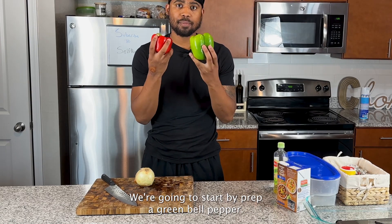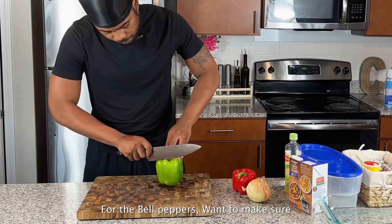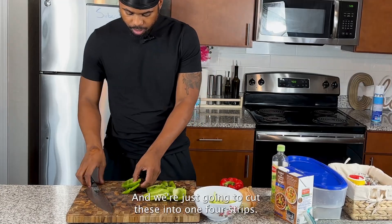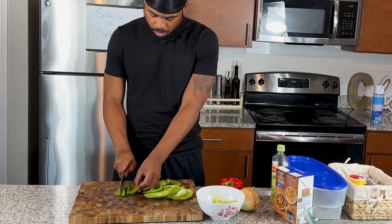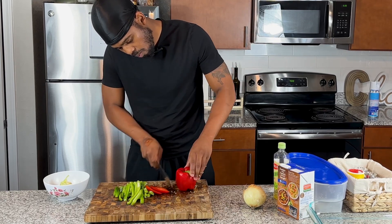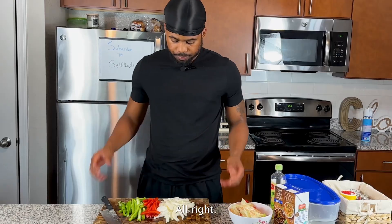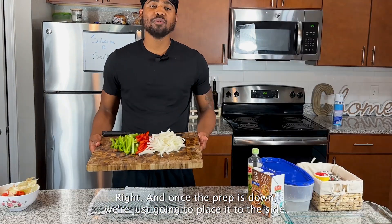First things first, let's start our prep. We're going to start by prepping a green bell pepper, a red bell pepper, and also one medium onion. For the bell peppers, cut down the sides and break them down, then cut into one-fourth inch strips. Do the same for the red bell pepper. Last but not least, chop the onion. This is all the prep we're doing today.